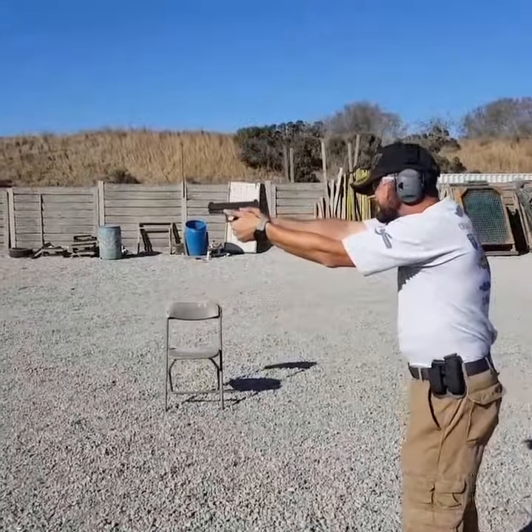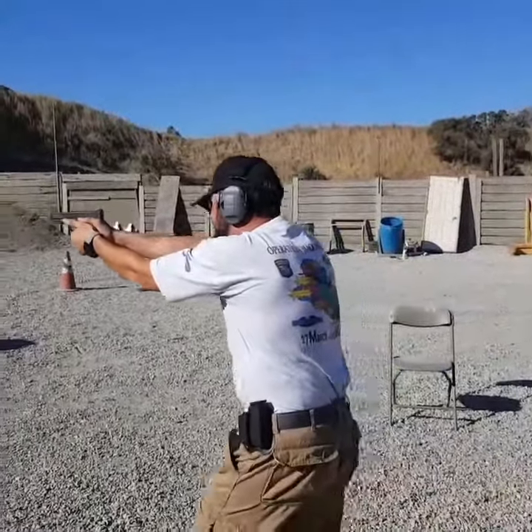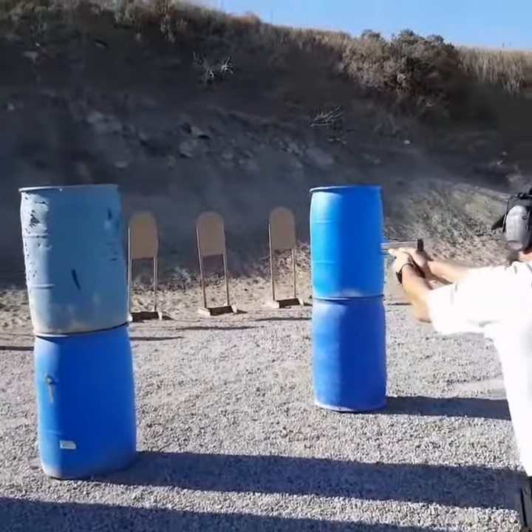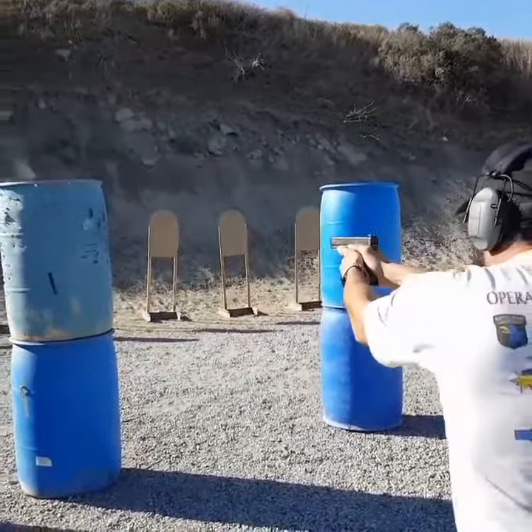Engage the target. Move up to cover. When you feel you're close enough, go out to your right knee or your right leg and engage twice. Now to the left.